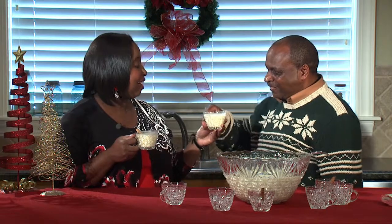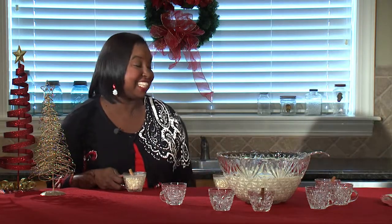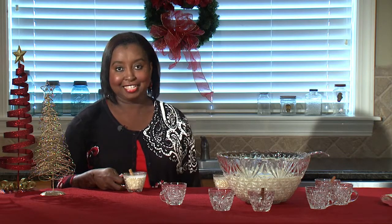Here Harvey, have some eggnog. Cheers! Eggnog — either you love it or you hate it, but do you really know what's in it?